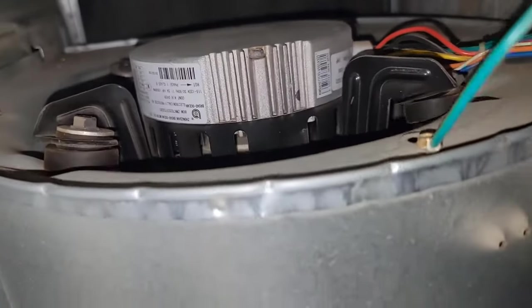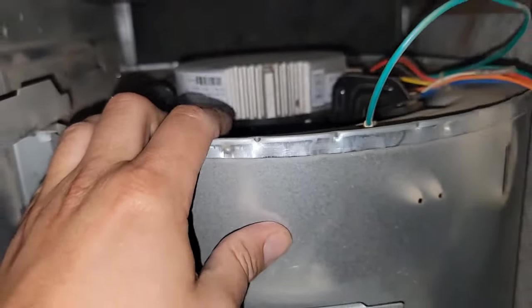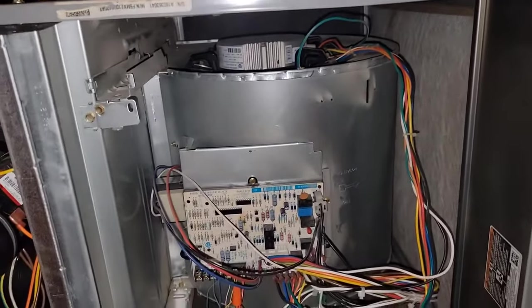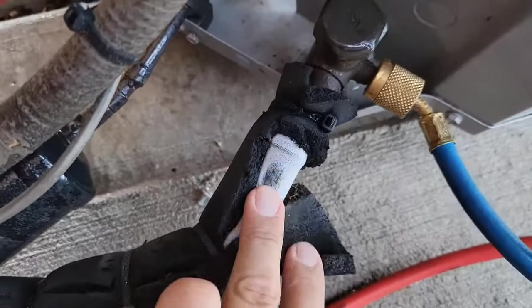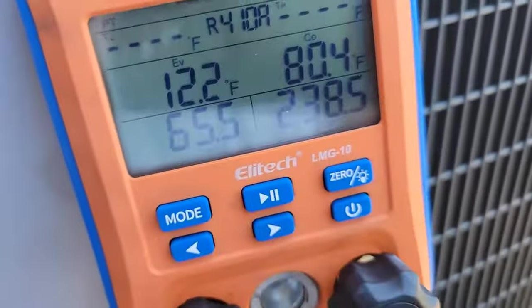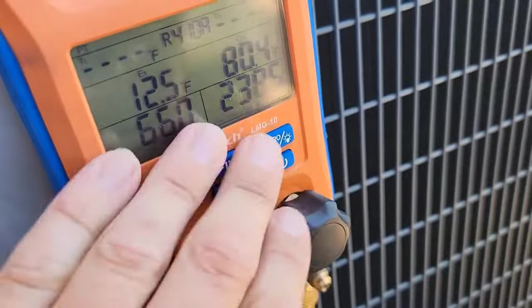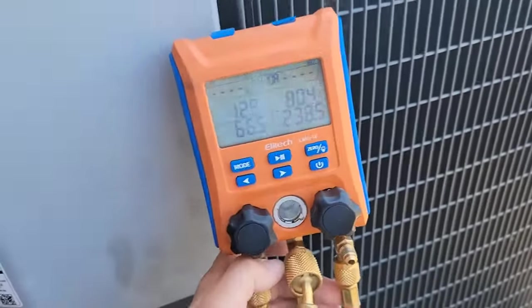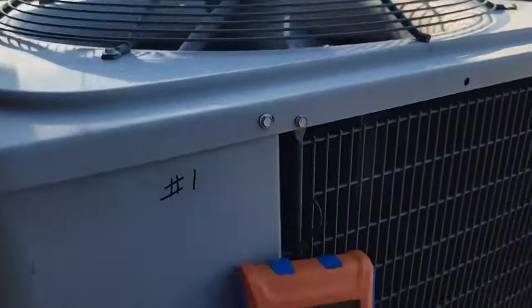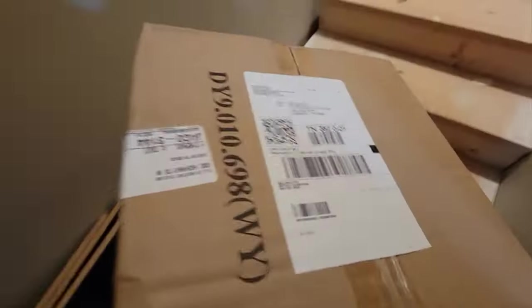This one comes with the module already attached, so no need to order a module and a motor separately — just say you need an indoor motor. The unit's off now but it was freezing up. You can see suction pressure low side is 66, high side — these are standing pressures because the unit just went off. I had to put the door back on, so I opened up the switch on the furnace and it cut power. It'll start up in about five minutes but they need to shut it off until we get the new motor.